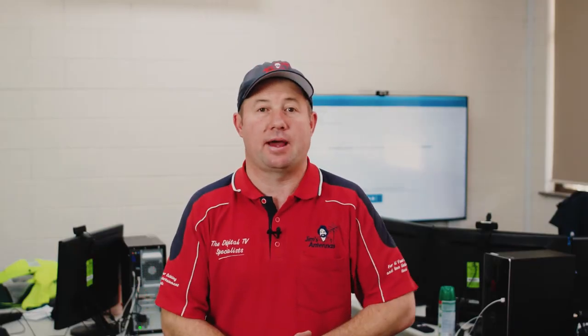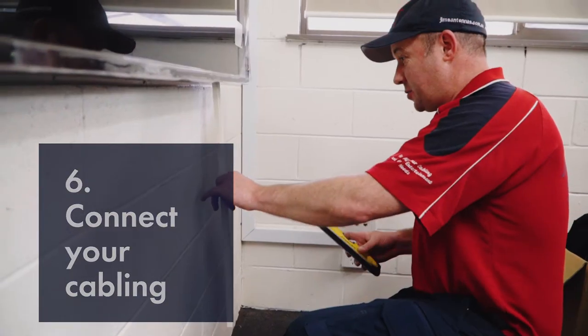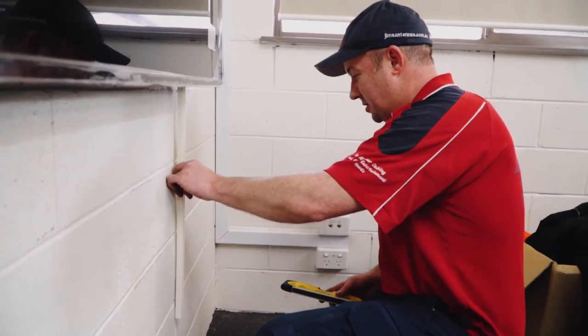Now it's time to run our cables. Seeing this is a brick wall, it's obviously very hard to run these internally. So today we're going to use a little bit of computer ducting to make the job look nice and neat.